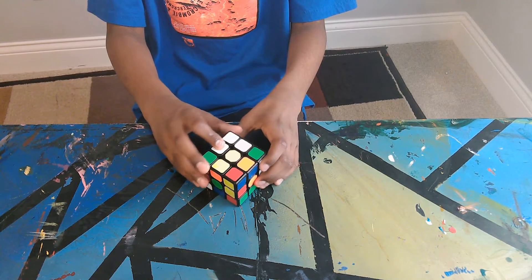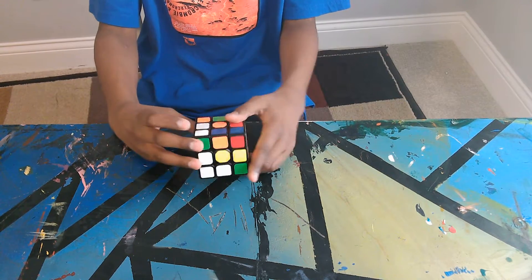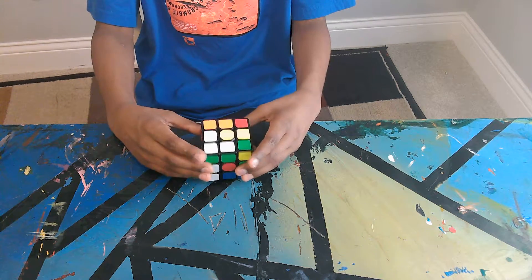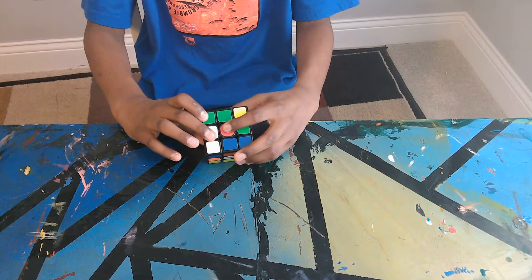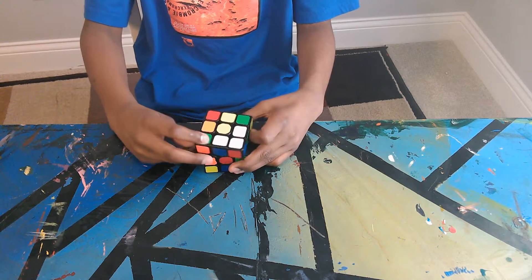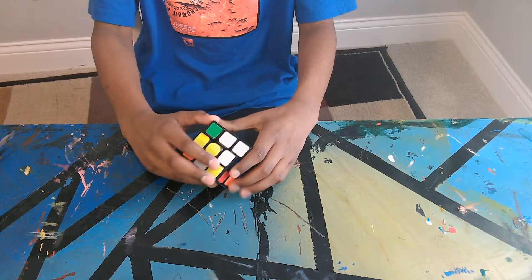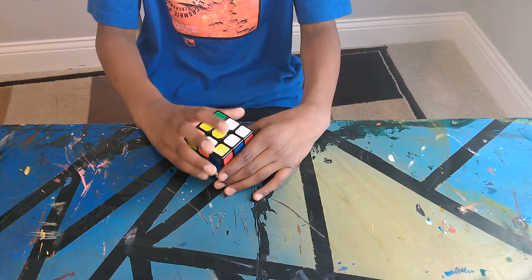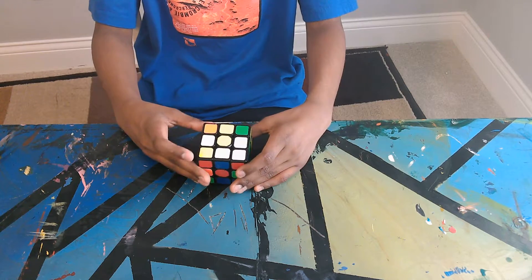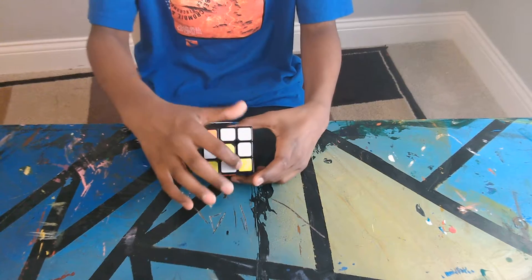I already have this piece there, so I just want to do the rest of the four. This piece is here so I can turn it up like this, except the problem is this piece gets knocked out. So instead, bring this back down, turn it, and then bring it back up. Now three of the whites are there. There's one more white right here — it knocks out the orange one, so you turn it and bring it back up. Now you should have this cross shape.